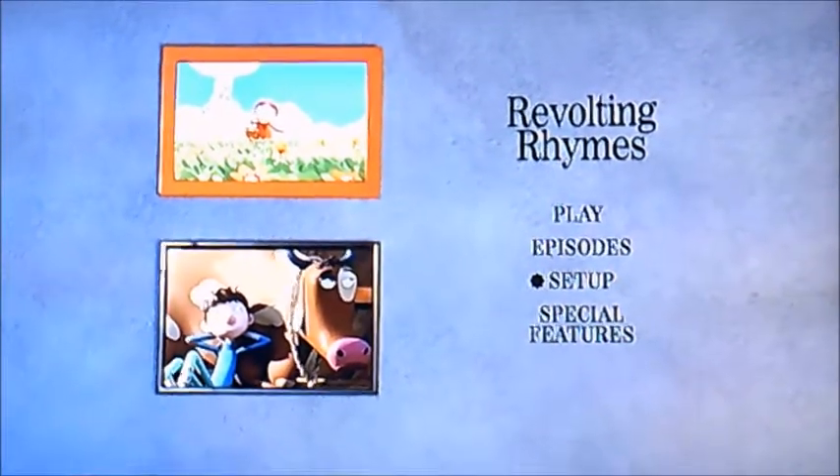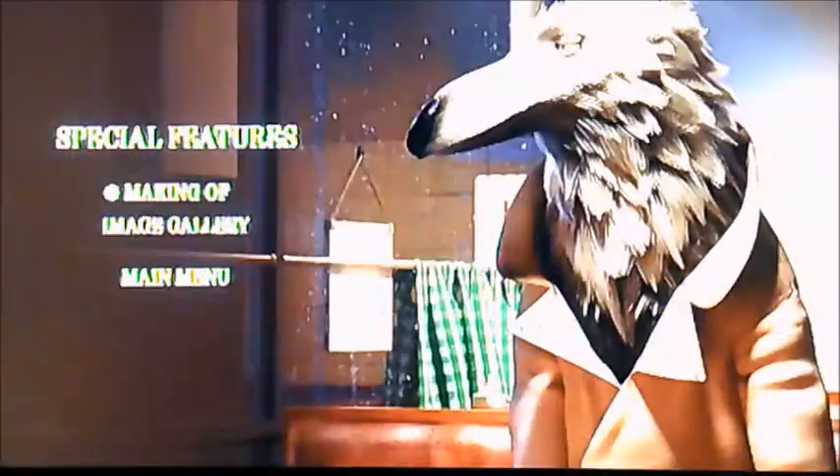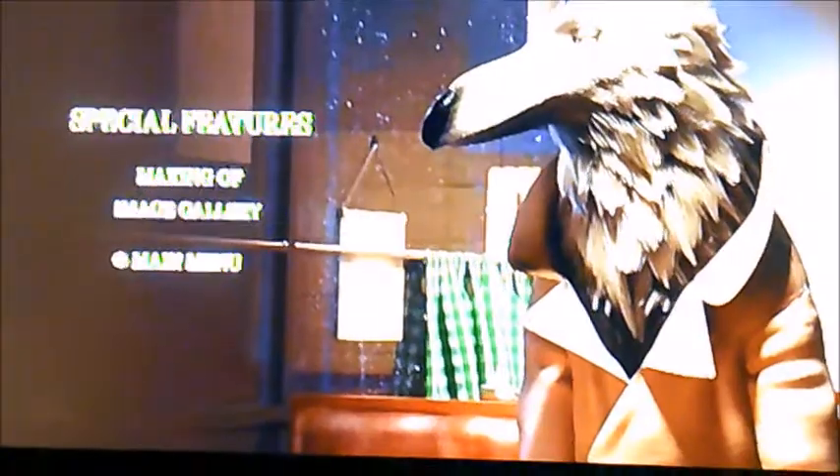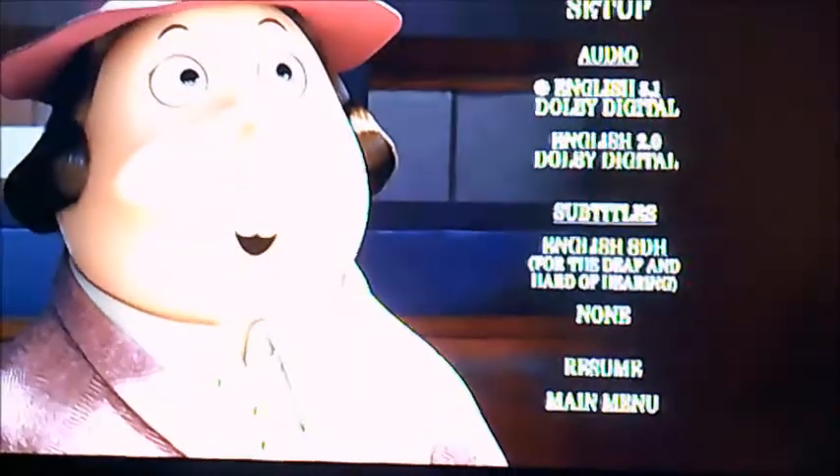There's Play, Episodes, and Setup, and Special Features. I'm going to select Special Features first — it's got the Making Of and an Image Gallery.